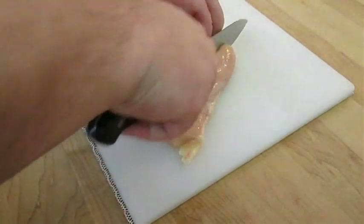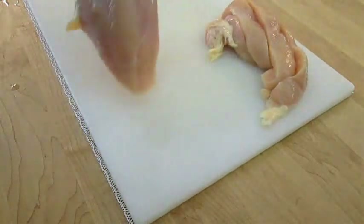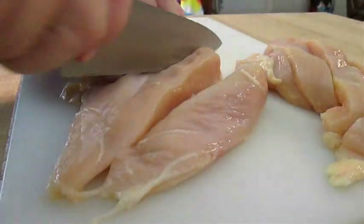Here I've got boneless chicken breast. I'm going to cut it up into some thin strips. We're cutting it up into thin strips — it's not your traditional ground and pound, beat your meat recipe.